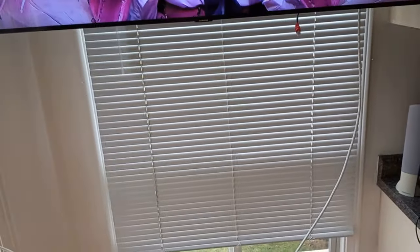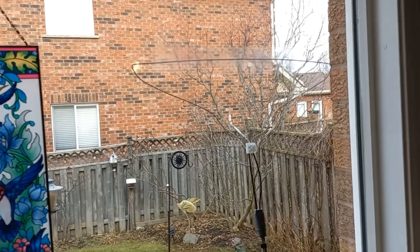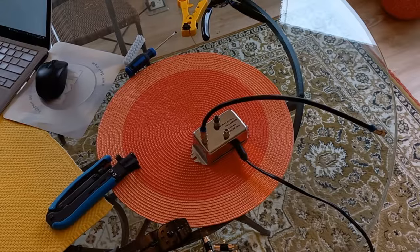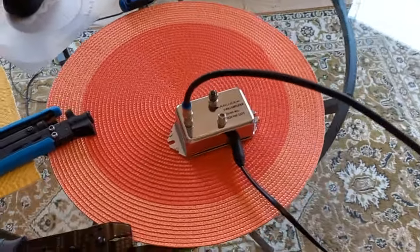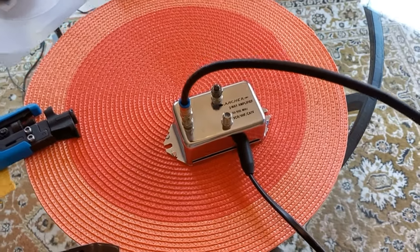Now let's hook the amplifier to it and see what we get. What I got here is actually an amplifier made by Archer - it was a Radio Shack amplifier back in the day.